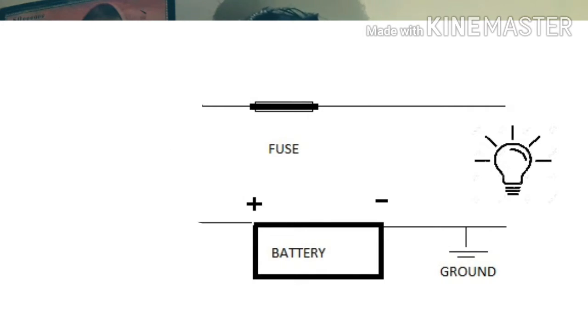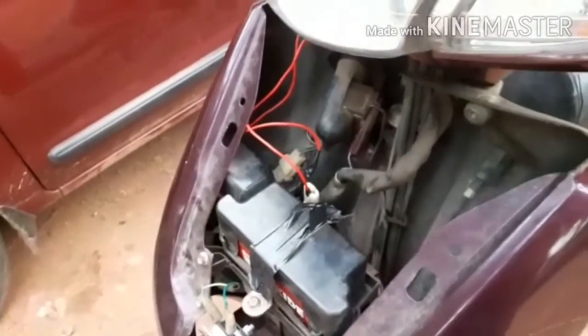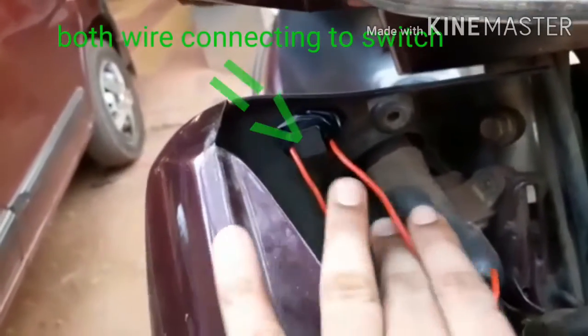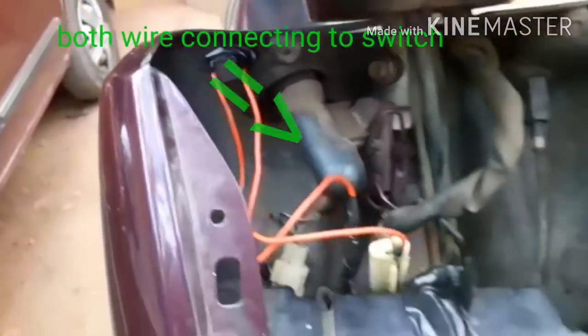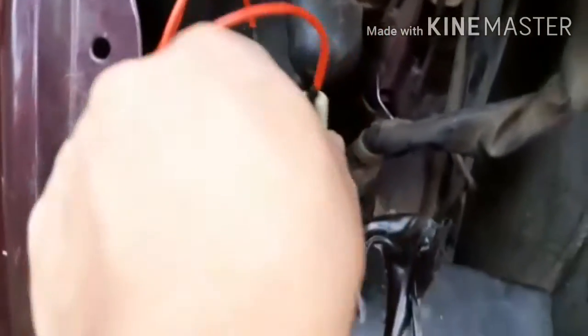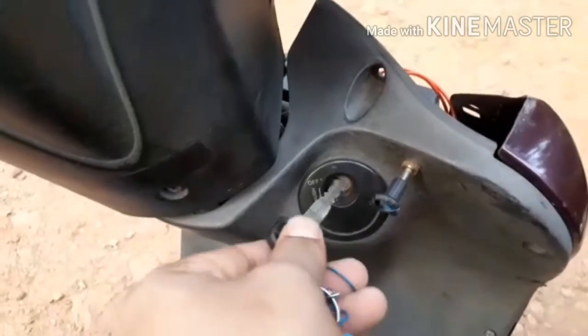It's a fuse. We will cut the fuse — the two wires are cut and we will extend them and fit them. That's all. We will cut the fuse and fit it. So we will cut an electric fuse. If we have to start, we will do so.